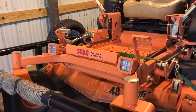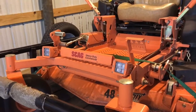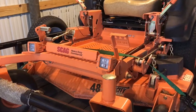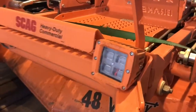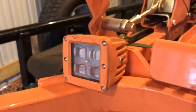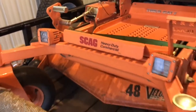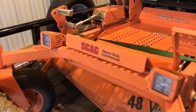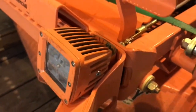Sometimes you just need like 10 more minutes of cutting and you'll be done, so these really help because you can finish the yards up and not have to come back another day. Basically all I did was buy these pods, take them apart, paint the outsides of them, then put them back together and mount them on here.